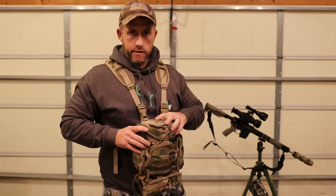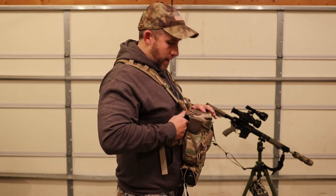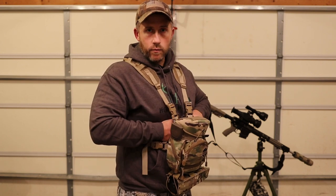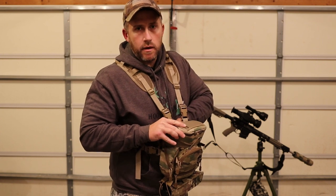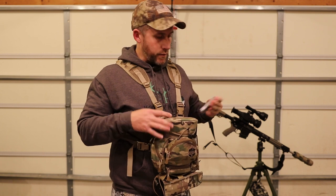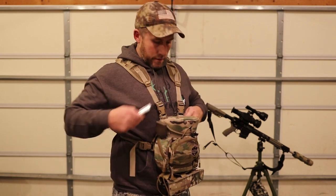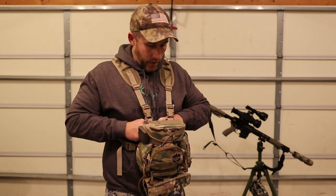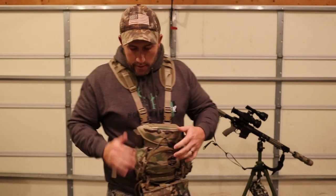On the back side is a flat pocket where you can keep a license, some extra money, a driver's license, whatever you want. I keep some flat knives in here and stuff that's not real bulky — maybe some thin batteries. Right now I have a multi-tool that's not real thick, so it's just a flat, skinny-type pocket.